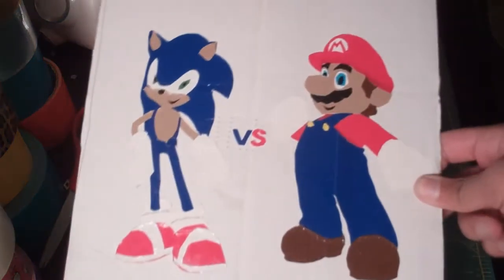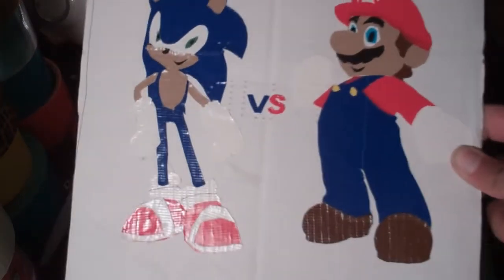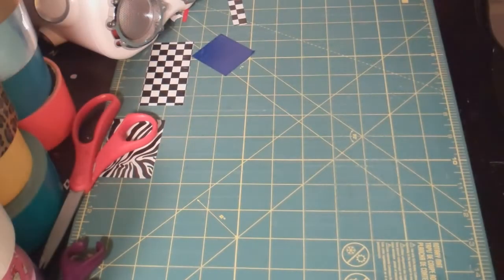This is the first duct tape painting I've ever made and most of you have seen it because I entered it in the duct tape stuff contest for paintings. I didn't win unfortunately — I don't think anybody voted for me because I didn't really tell people I was entering. If you want me to go more in depth on it, you can see it in my entry video.